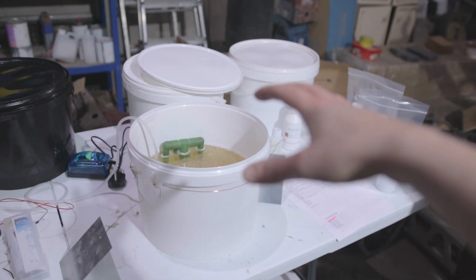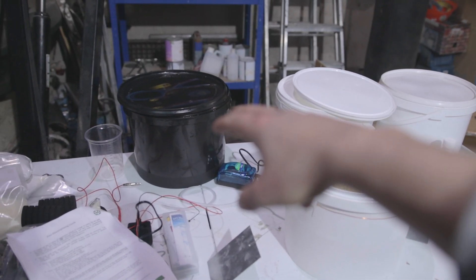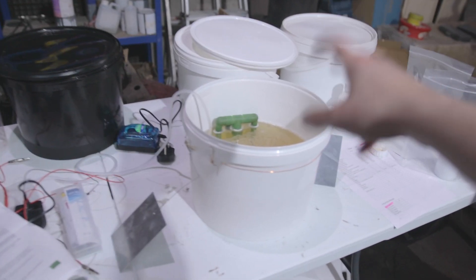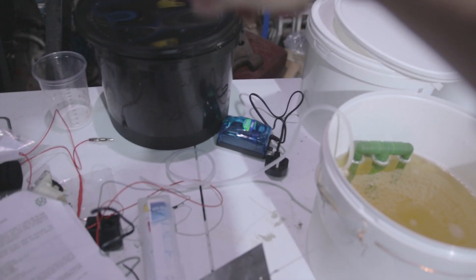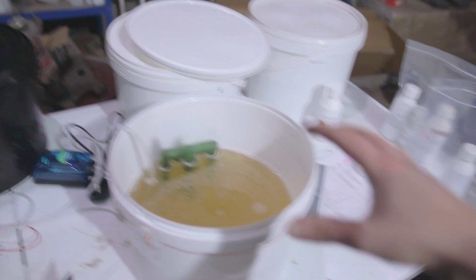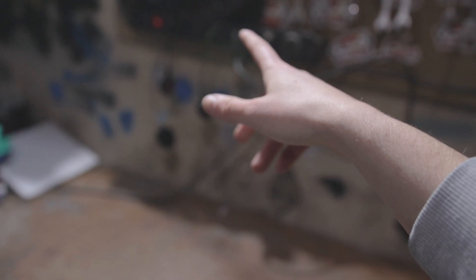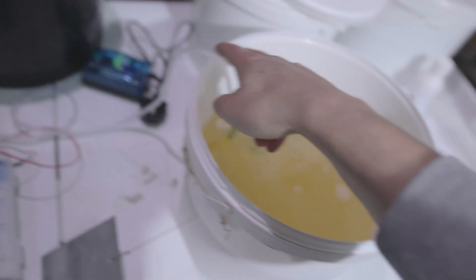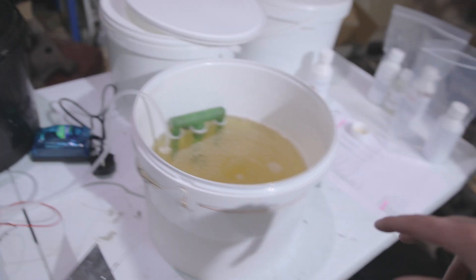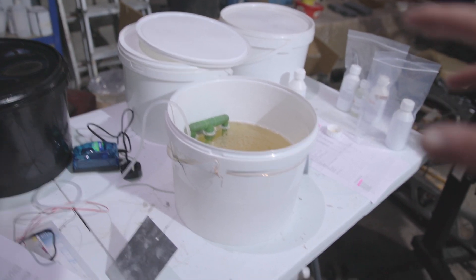I've also got a clean bucket here with deionized water - basically a rinse bucket. So once you dip a part in the zinc plating solution you can then dip it in there to get rid of all the chemicals. I'm going to move these buckets over because I'm going to need the electrics - the pump as well as the heater. Then I'll go through the process of how we're going to plate.